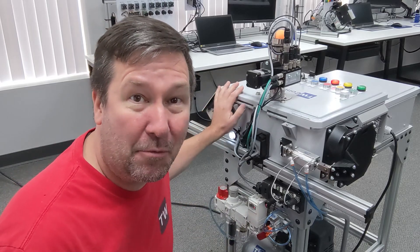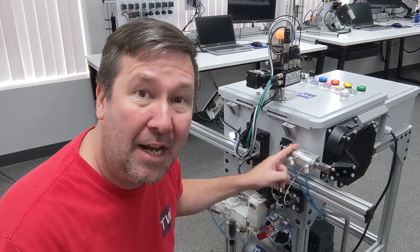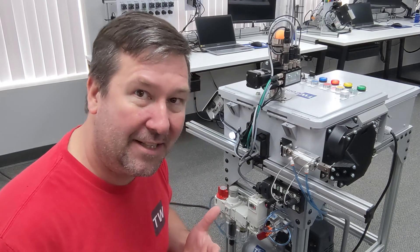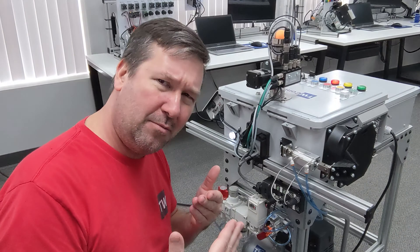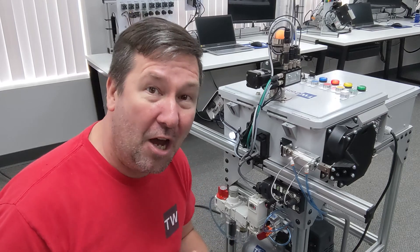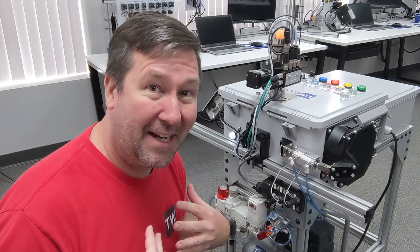This is our machine trainer that we use to simulate real-world brakes, and we added this pneumatic addition to it so that we could talk through troubleshooting it as well. What I found with a lot of the technicians that come here is they would look at it when it's broken and say they don't understand how all this stuff works. So I thought I would do an overview of pneumatics from a control technician's perspective.